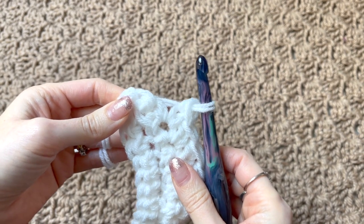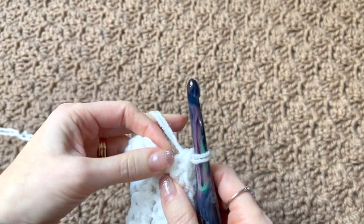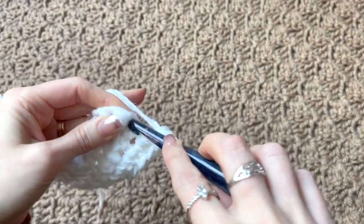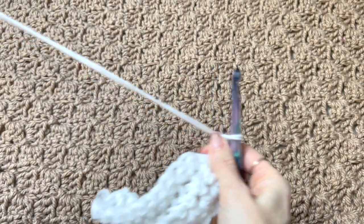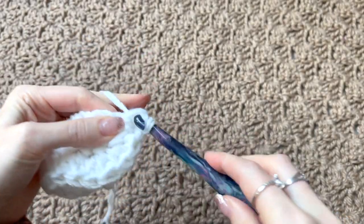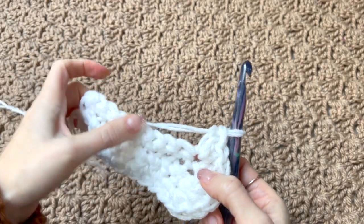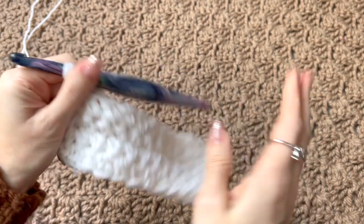In each of the next four stitches we're going to work two extended single crochets — so we're increasing this section. Two extended single crochet in each of the four stitches along the curve, going right back into the same stitch for the second one. Then with nine stitches remaining, we just work extended single crochets in each stitch across. We increased four stitches up here, so now we should have 26 stitches. Chain one and turn.